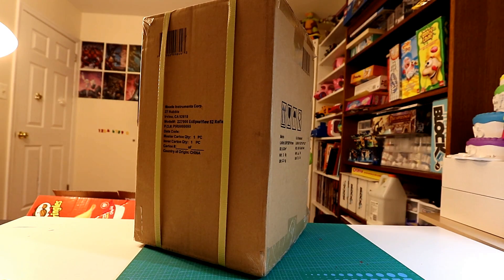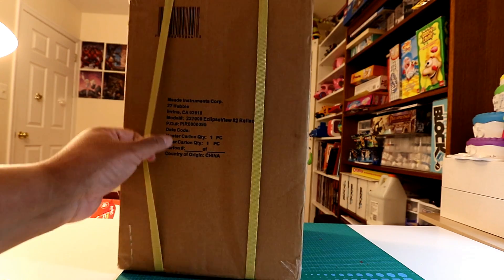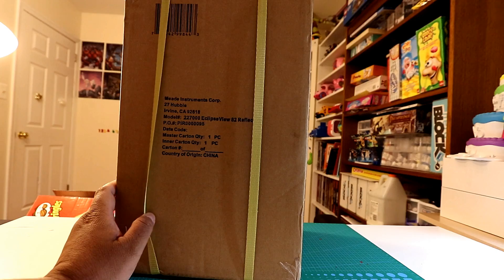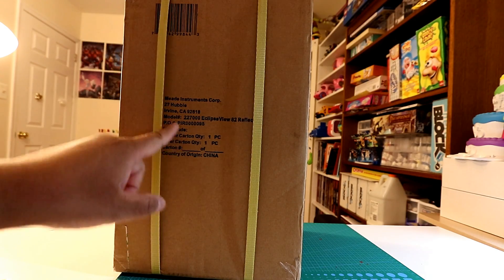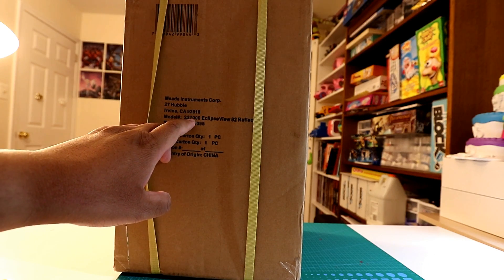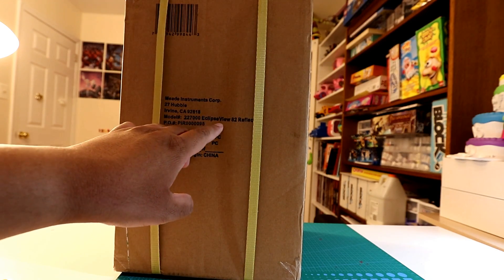Hey YouTube, look what I got. It's another box. It's from Meade Instruments Corporation. It's another telescope — their model 227000 Eclipse View.